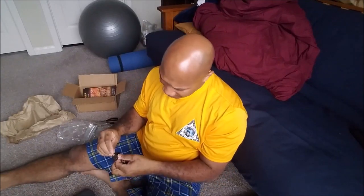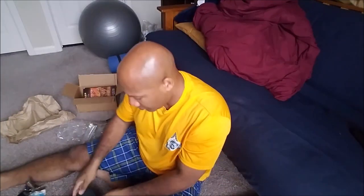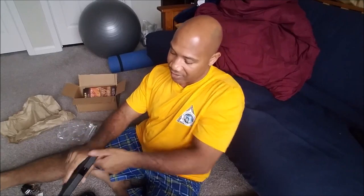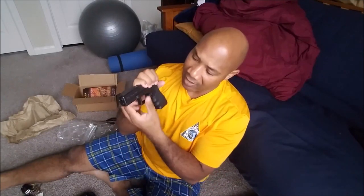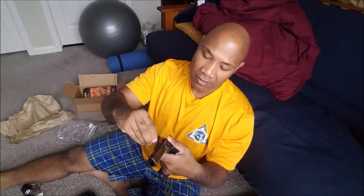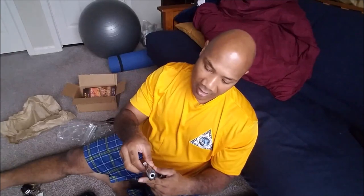Let me open up my lock box here — my gun box — and pull out my Glock 22. Take it out. Magazine in. Check. Make sure there is no round in the chamber. Clear, safe weapon. Take that slide forward. With the Glock, of course, you have to press the trigger in order to take the slide off. Go ahead and take the slide off. Remove the guide rod assembly. Remove the barrel.